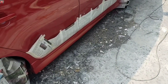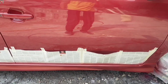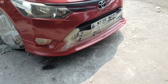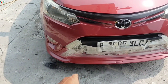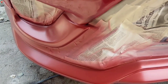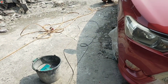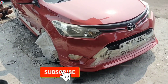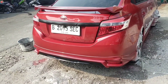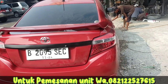Kalau yang sebelah sini sudah dicat warna merah ya, pengecatan warna merahnya sudah di samping kanan. Bagian depan pun sudah pengecatan warna merahnya, dan perpaduan warna hitamnya nanti di sini yang ditutupin dengan kertas. Jadi model TRD Sportivo yang mantap, ini pesanan unit dari customer. Jangan lupa bantu klik tombol subscribe dan tombol lonceng notifikasinya.